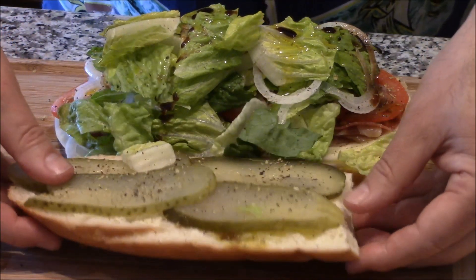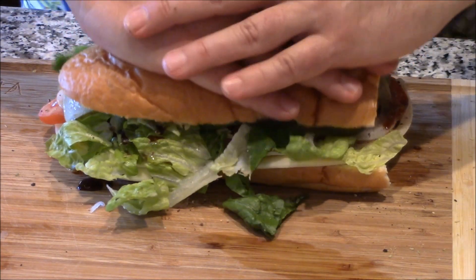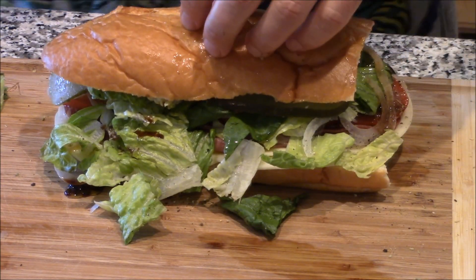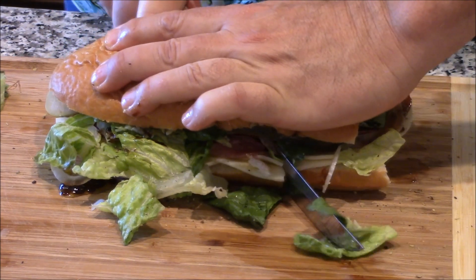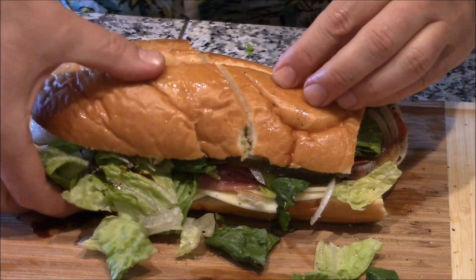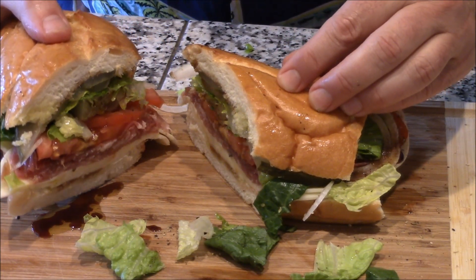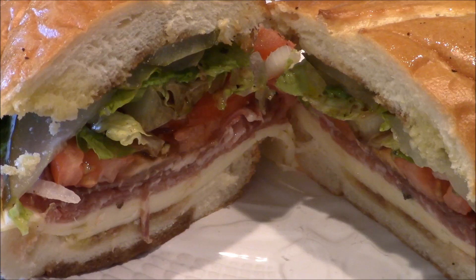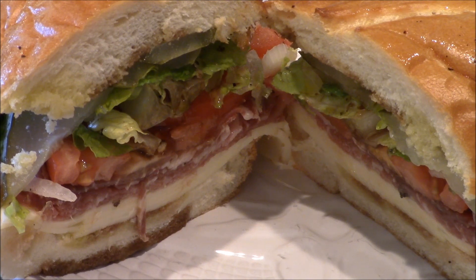And then a little more balsamic. Look at that. Here's the flipperoo. Look at that monstrosity. Presseroo. Ready for the sliceroo? I am. Here's the reveal. Look at that baby. Let's get a close-up of this classic Italian sub sandwich. There's the close-up. That is a classic Italian sub sandwich.